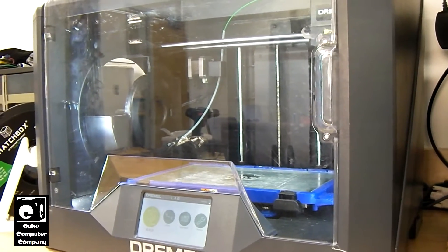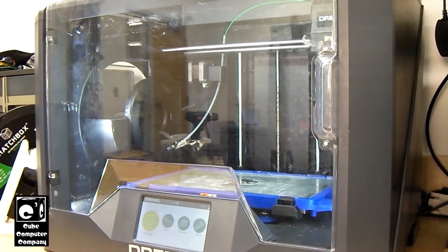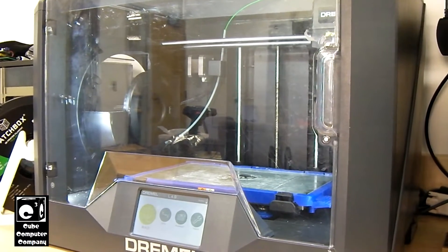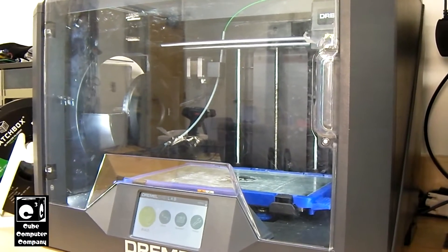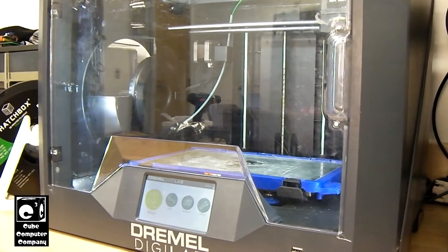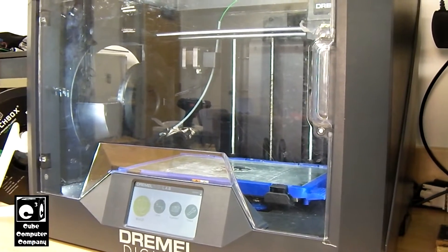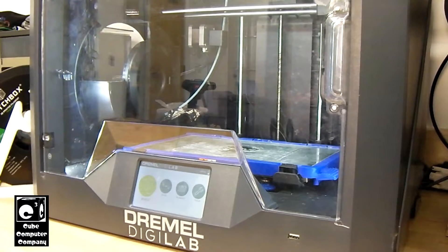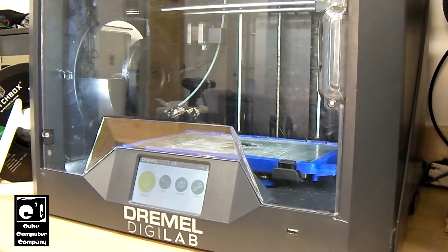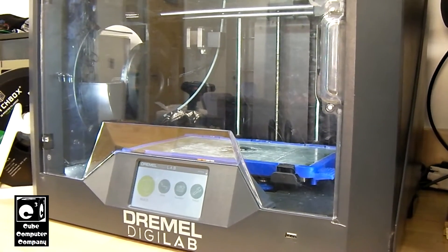Upstairs, we have a whole fleet of FlashForge Adventure 3 V2 3D printers, so I'm very familiar with FlashPrint, which is the bundled software that comes with those for slicing objects to print. Now, the Digilab can also use the Prusa slicer, among others.